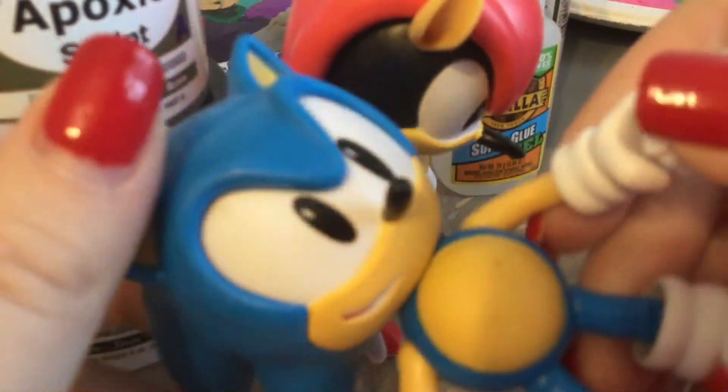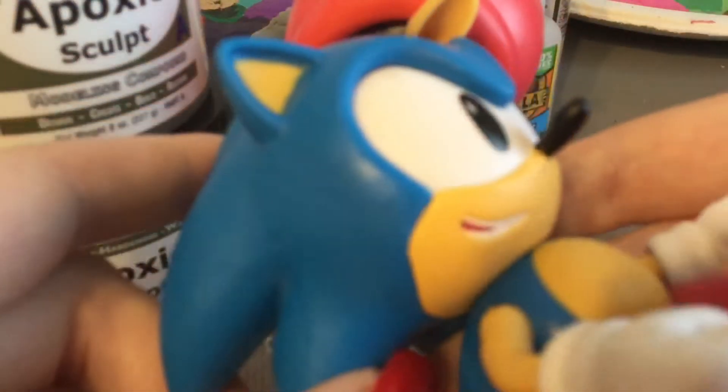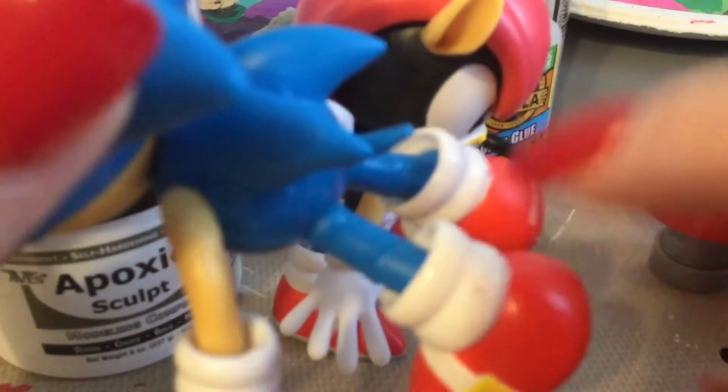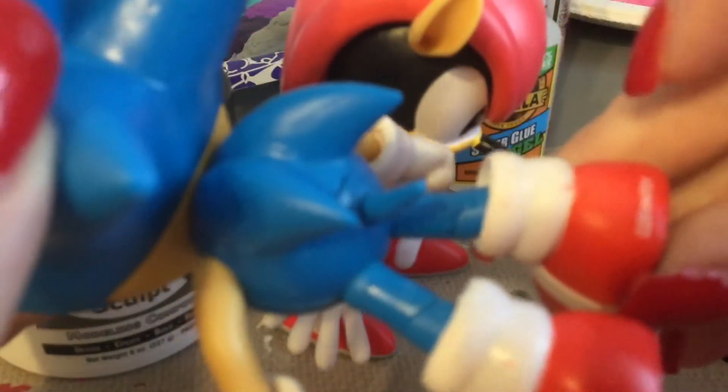First let's look at Classic Sonic. The painting on him looks really good. His eyes are painted in nicely — got the black eyes. His ears are sculpted in, his spines are sculpted in pretty good, and I like his little mouth here, like he's smiling. There are some paint errors on his stomach, but I'm not complaining too much. His spines and tail are sculpted in nicely. There are paint problems on the socks — you can see it on this sock. There are some paint flubs, but the shoes are sculpted in nicely.